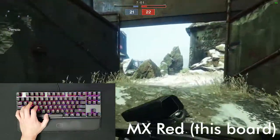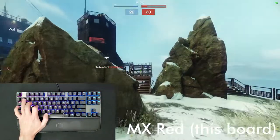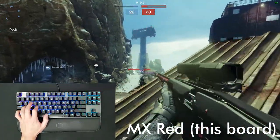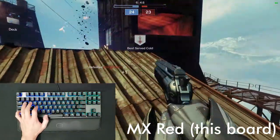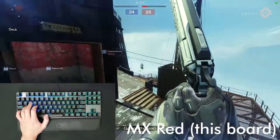The audio was significantly boosted here for the purposes of this video, but in person the keyboard is reasonably quiet. Since the switches aren't clicky or tactile, the main source of noise comes from bottoming out, so if you're slamming on them in the heat of a game, they may become loud enough at times to be picked up by your microphone.